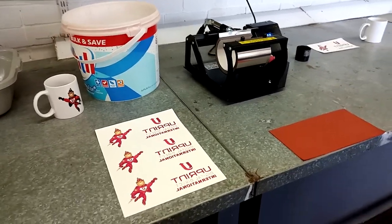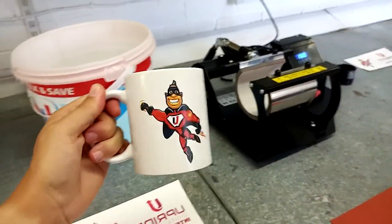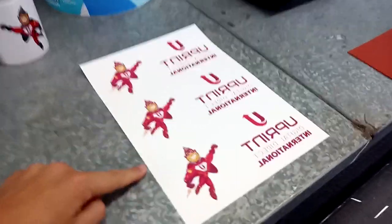What's up guys, this is Jordan here from UPRINT SA. We're doing a video on branding onto standard mugs using your mug press, and we're going to be using our chemicals as well as our marine air paper.